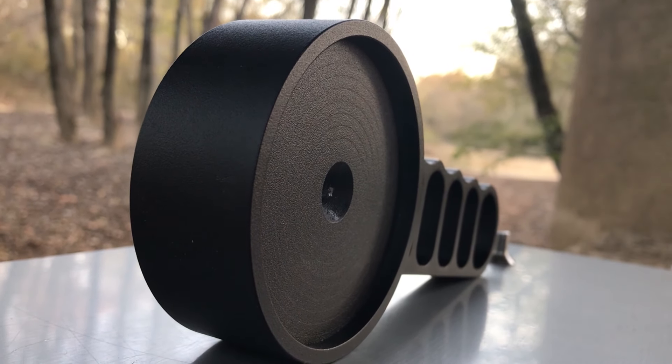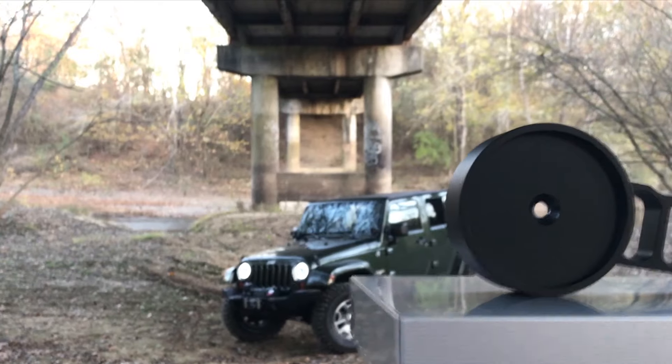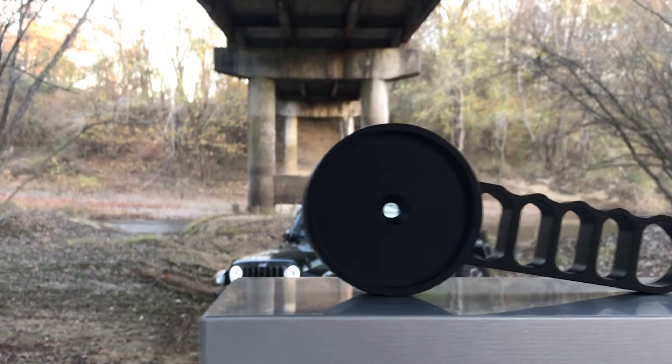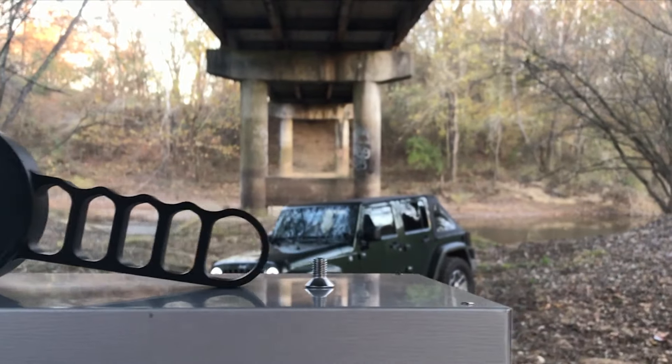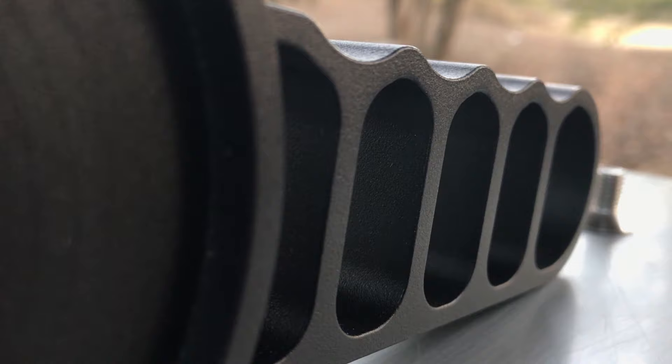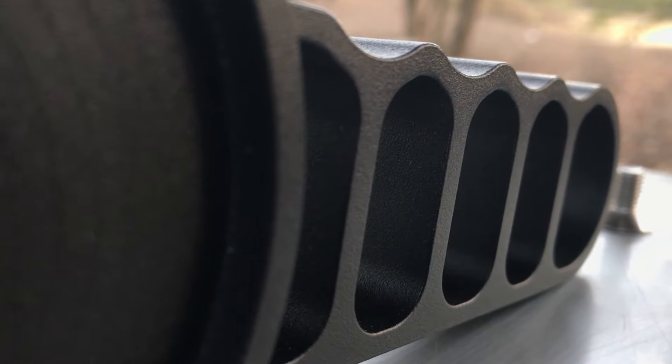This product is made by a company called IE Works and I'll link their website in the description. It's made of solid aluminum, which is good because it's pretty lightweight. It has a very nice powder coating.